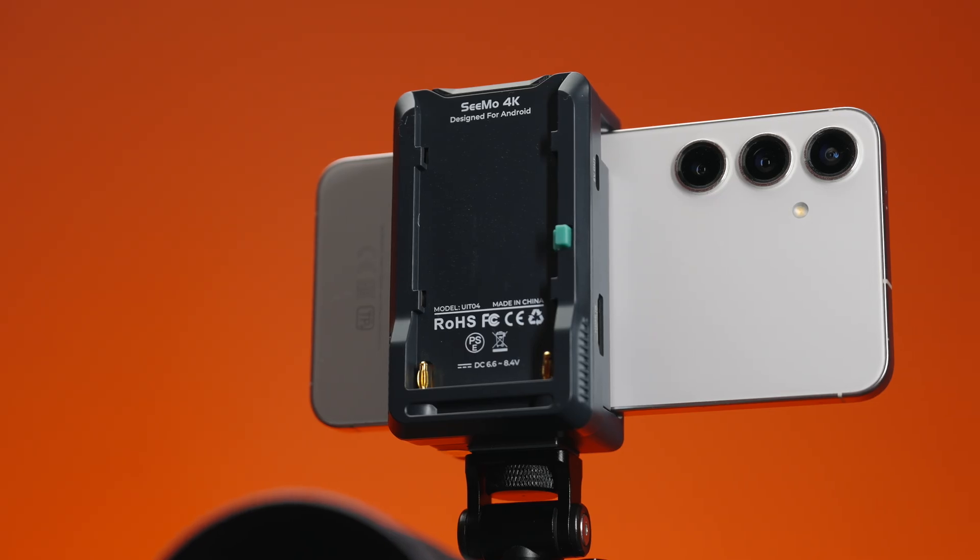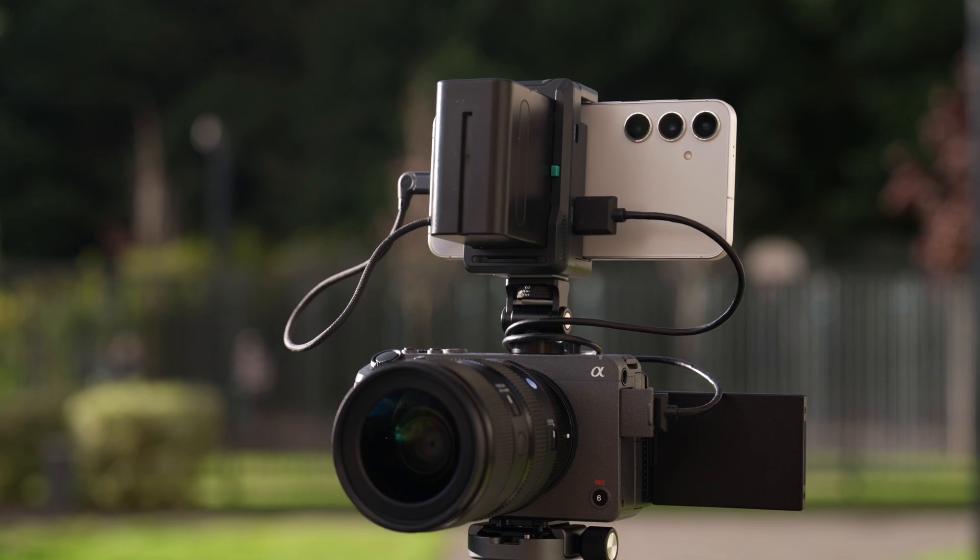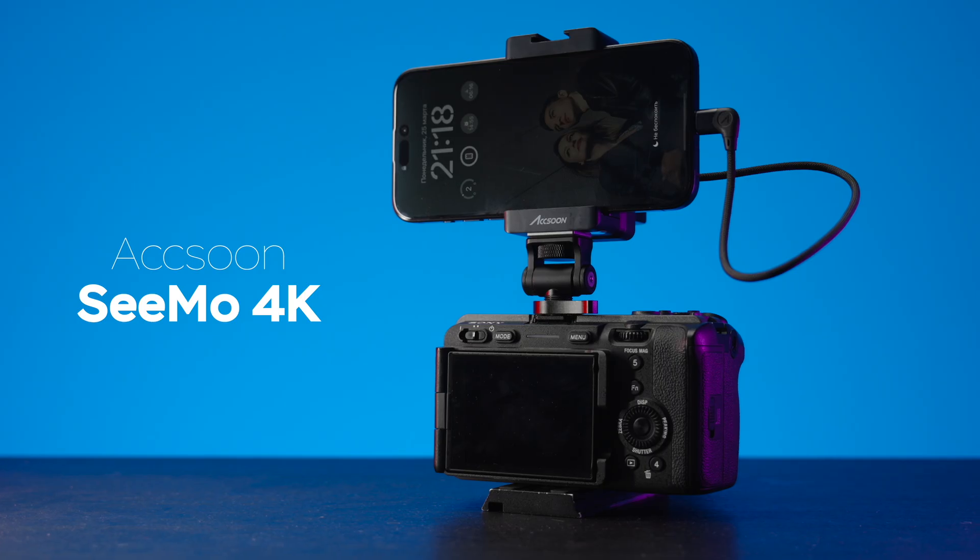This is the Exxon SIMO 4K that turns your smartphone into an on-camera monitor with great features, and now it's available for Android. My name is Oleg Nikitin, you're watching No Limits On channel, and today we're reviewing the Android version of this device. I've already made a review of the iOS device.